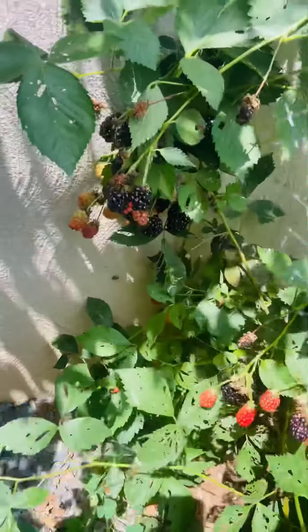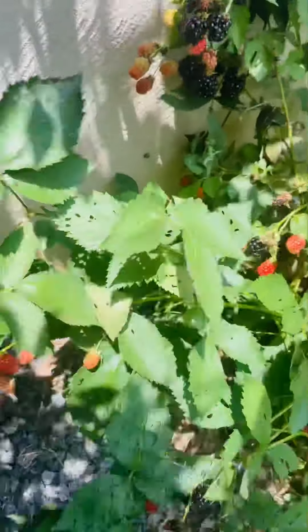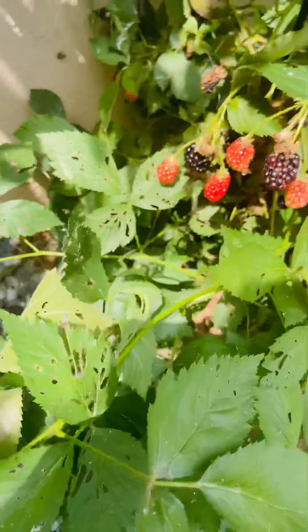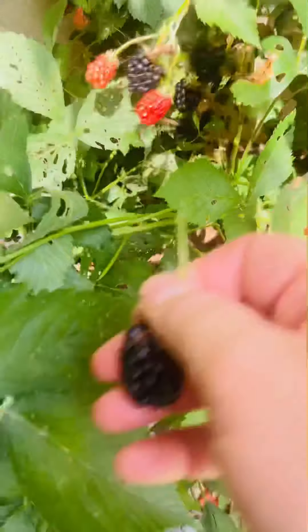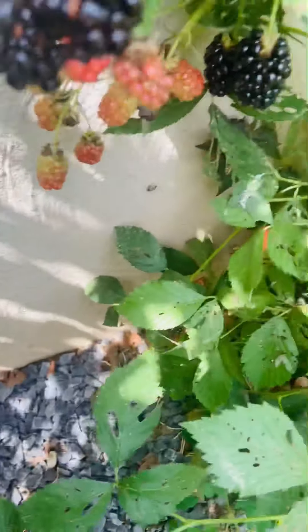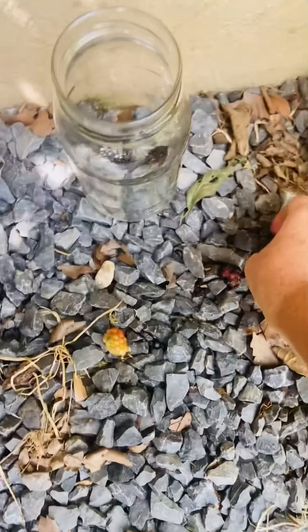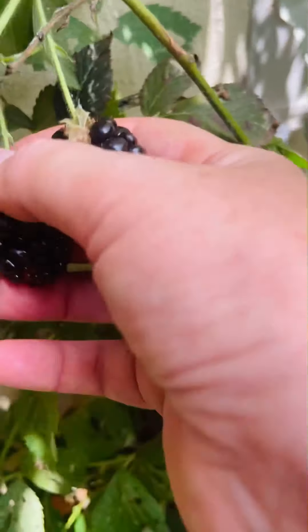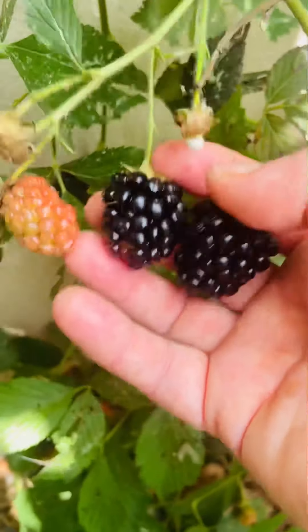Got my jar. Take off the netting — keeps the birds out. Of course, the beetle bugs have gotten the less ripe ones, as you can see. Look at that big one. That big beauty. They are so ripe, and I am so happy.